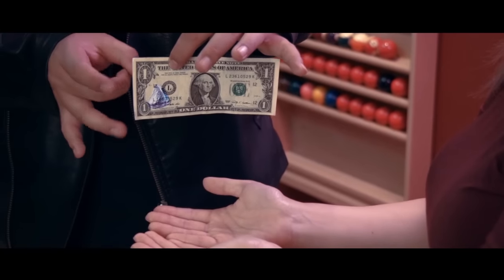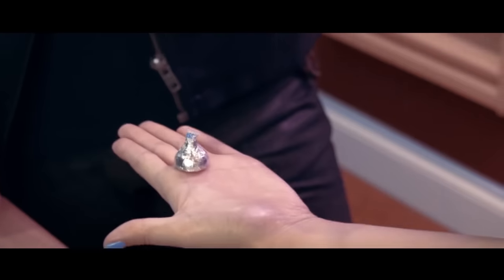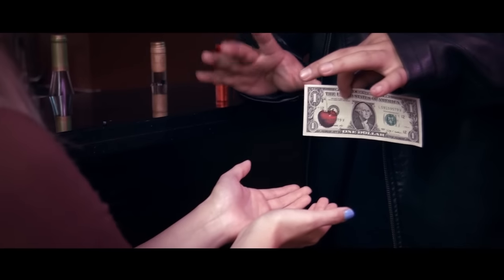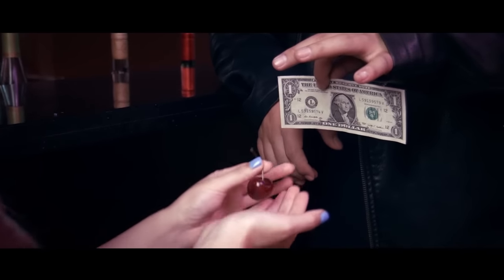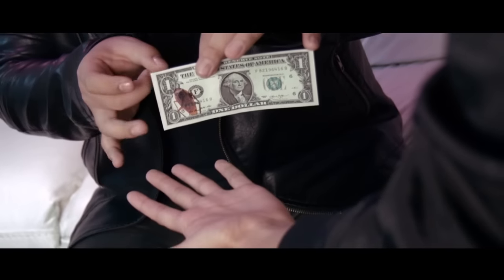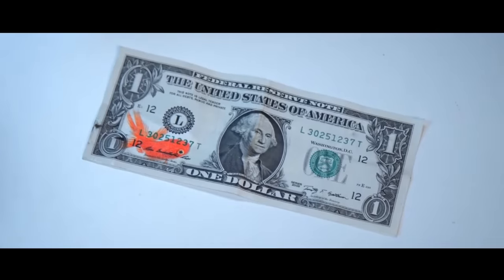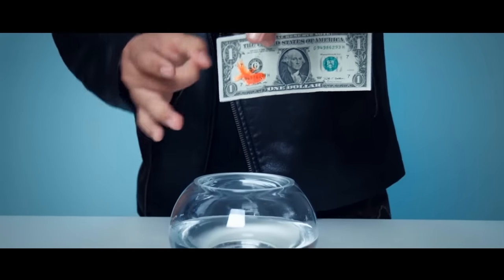Imagine bringing a printed object from a build into reality with just a simple flick. You can even perform X-Track as a standalone effect. It's a visual gem that's easy to do and requires very little audience management. If you want something to complete the Imprint concept and leave a strong impression, you won't want to miss this.